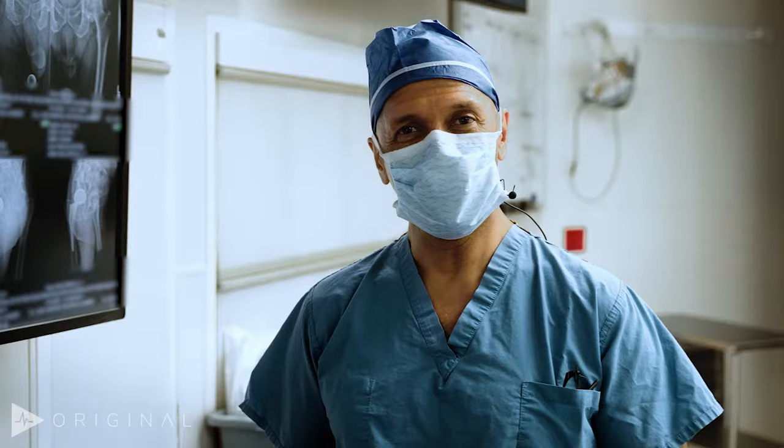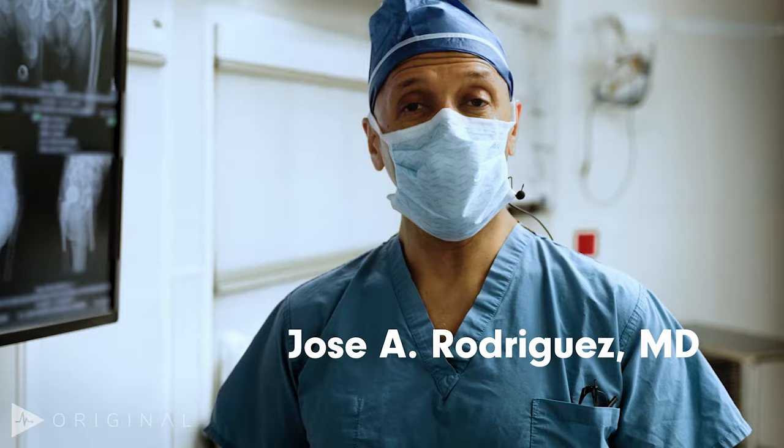Good morning! I'm Jose Rodriguez here at the Hospital for Special Surgery, and today we're going to be reviewing a direct anterior approach to the hip.